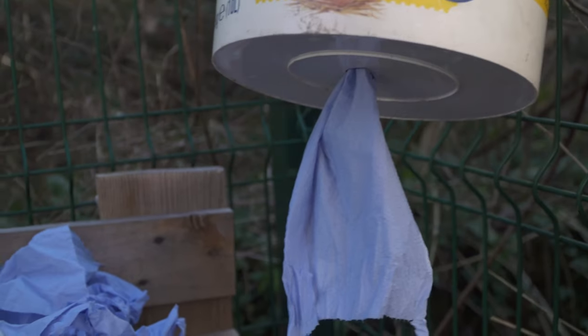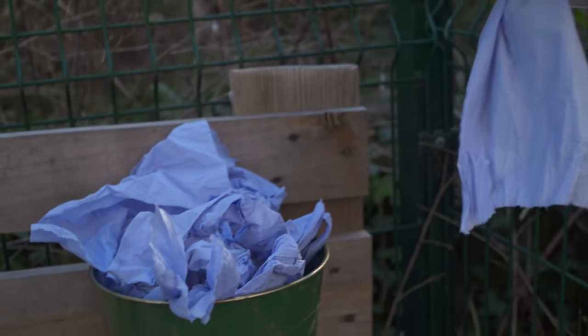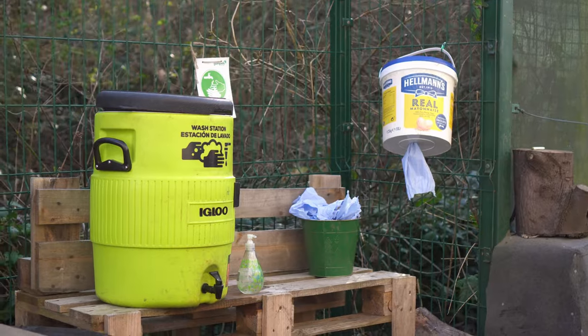We've got blue roll that we've put in these big huge mayonnaise tubs that we use as dispensers, so the children use that to dry their hands.